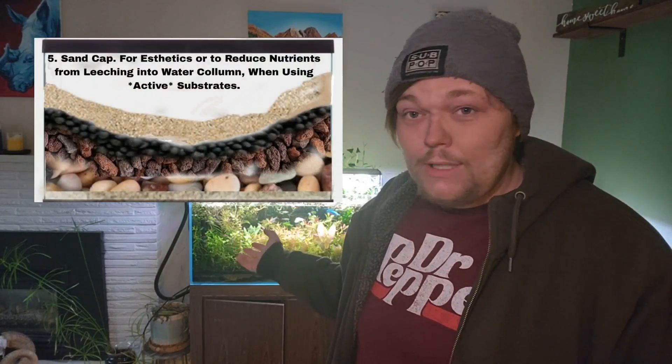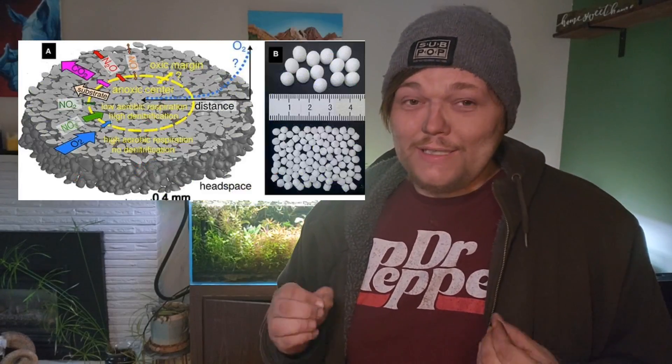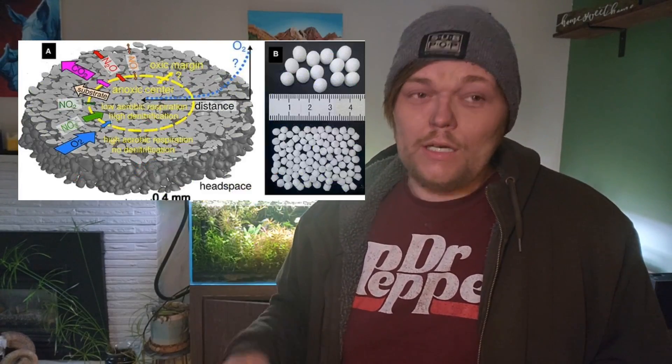If you're interested in this, in this first video we're going to be constructing one of these tanks — I'm going to show you what you need and how you build it. And in the second video, we're going to go over all the science. So if you want to learn exactly what's going on in each layer, we'll get into that in more detail. We're just going to barely touch on it in this video.